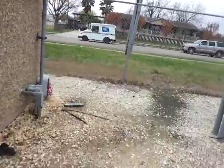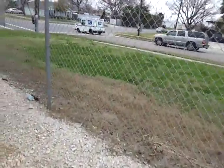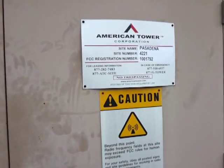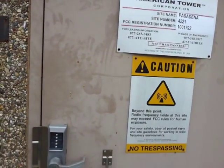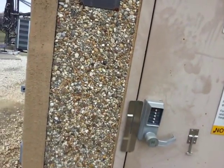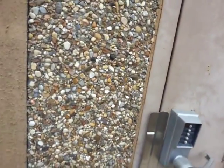Over here is the AT&T building. This is an American Tower site — that's who owns the tower. I don't know the code so we can't go in.